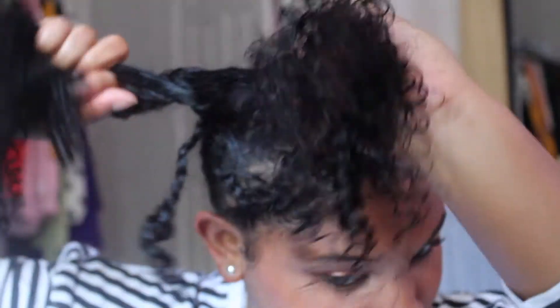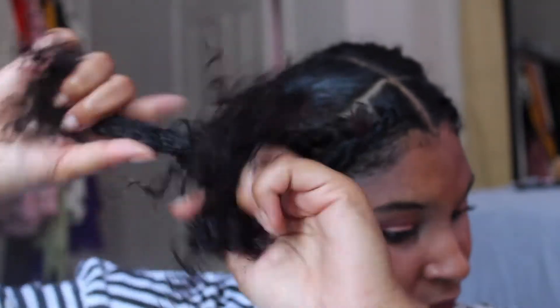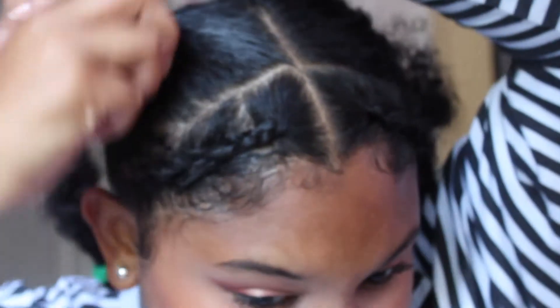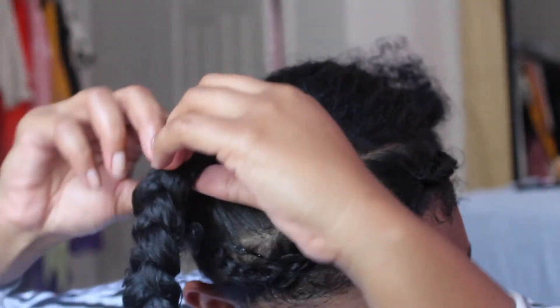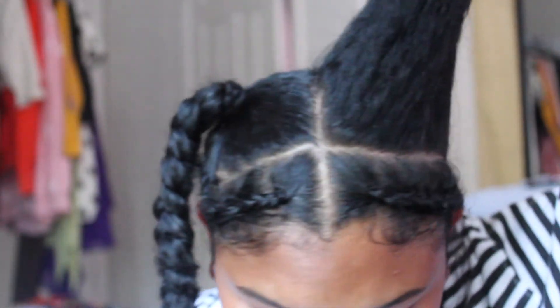From there we're just gonna braid all the hair just like so, and then the tail of the front braid we're gonna wrap it around the bigger braid. We're gonna pull the braid to give it a fuller look.